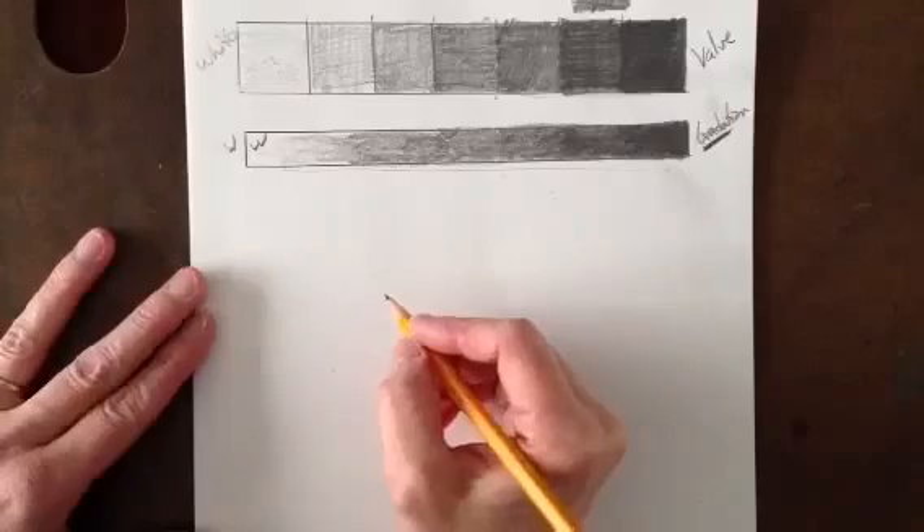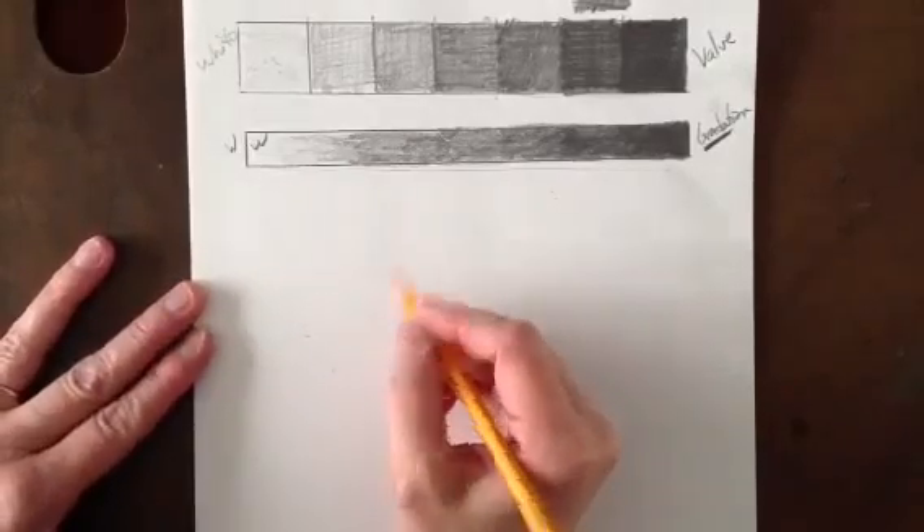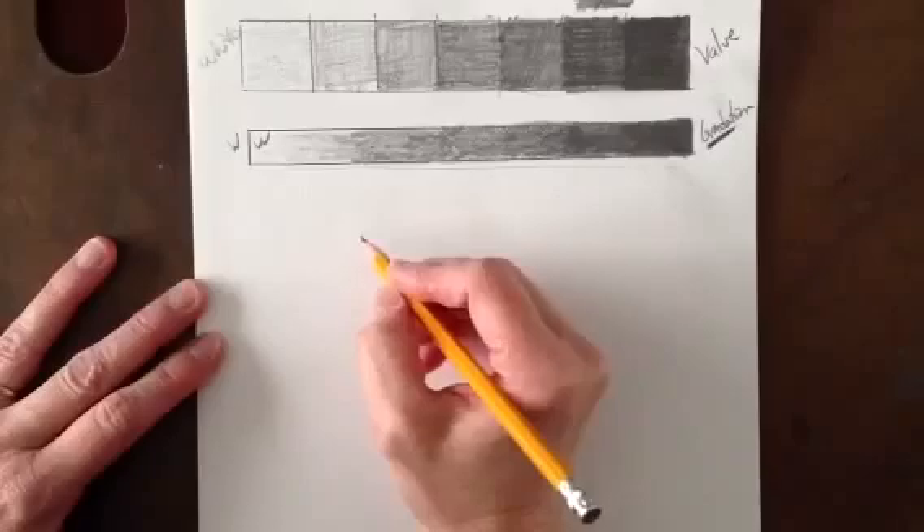I'm going to show you how to add value to a sphere or a circle to let that circle look as though it's three-dimensional, even though we know it's flat on a two-dimensional surface. Many students tell me they can't draw a circle, so I have a trick to help you draw a circle.